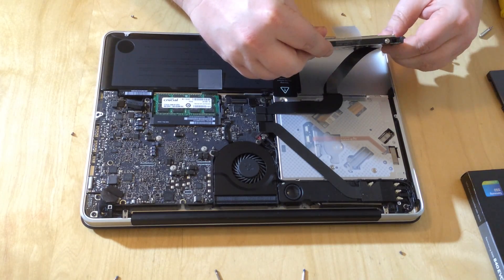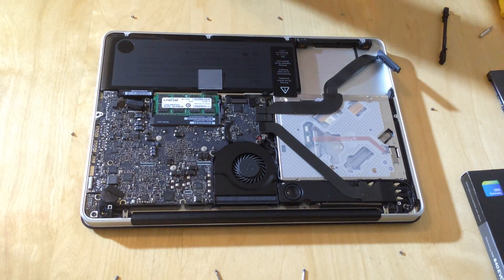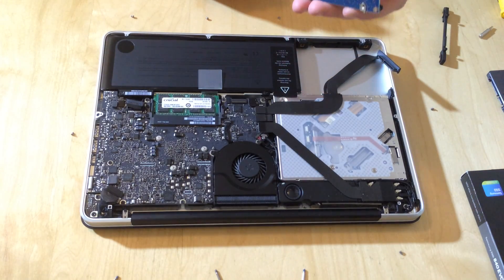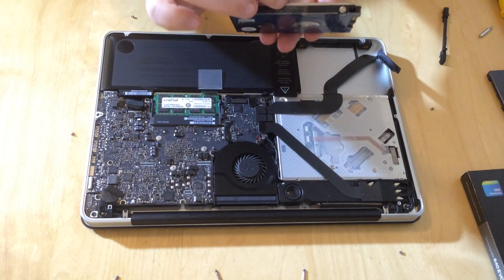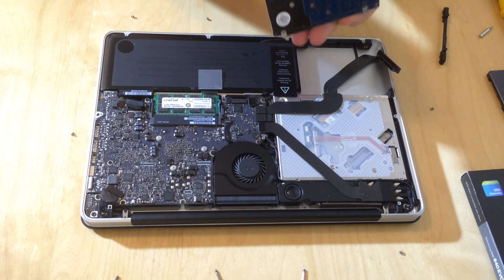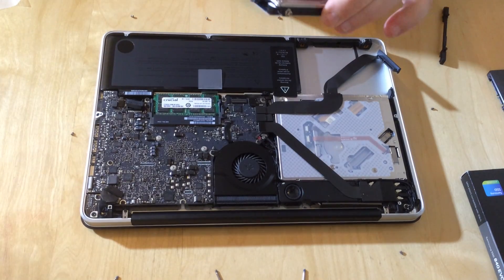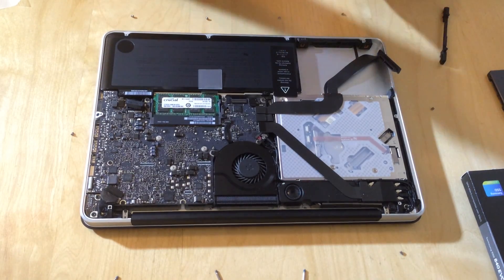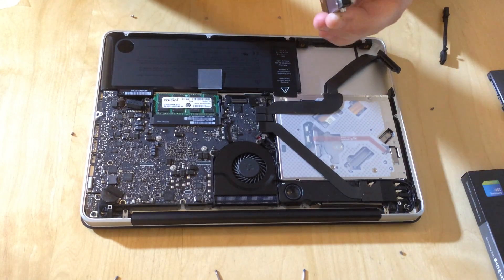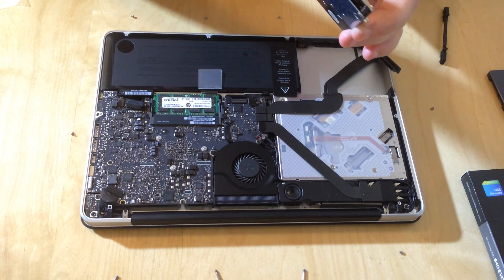The SATA cable just comes out — you ease it out very gently — and then you can take out the hard drive. This is the hard drive that came with it. We're going to take off this little pull tab because we'll need that on the new hard drive. On the side of the hard drive you'll see there are some mounting points, and we need to take those off and mount them on the new hard drive.